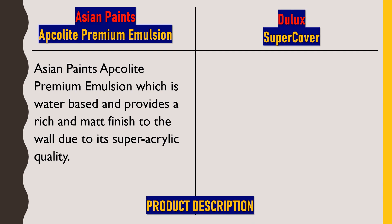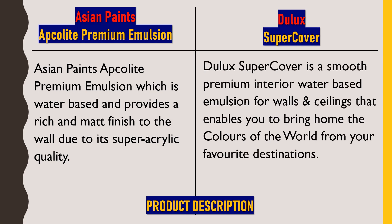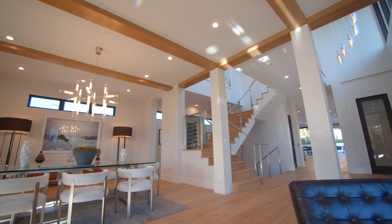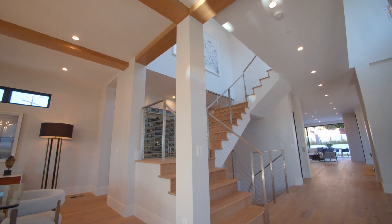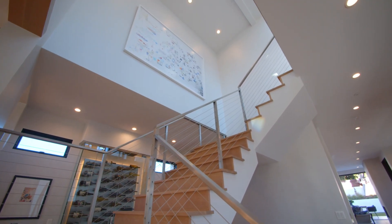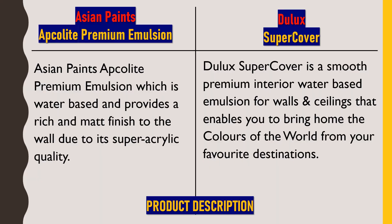Adding acrylic also gives a luxurious matte finished surface. Dulux Super Cover is a smooth premium interior water-based emulsion for walls and ceilings that enables you to bring home the colors of the world from your favorite destinations. This is also a mid-range paint of the same category as Asian Paints Apcolite Premium Emulsion, and is known for its superior smoothness.